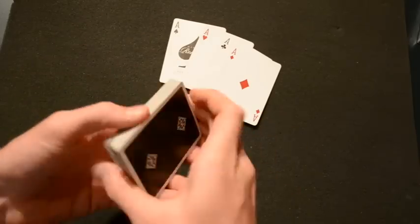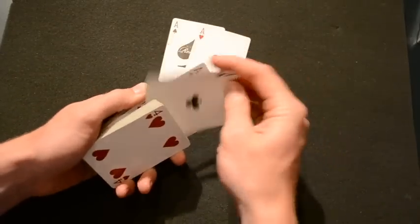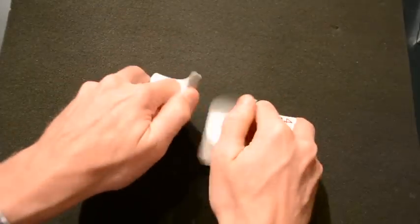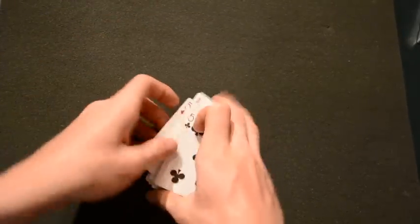So let's start off by learning how to control the four Aces when they're mixed throughout the pack. Put the four Aces in different spots, give them a quick shuffle, tri-cut — we're ready to go.